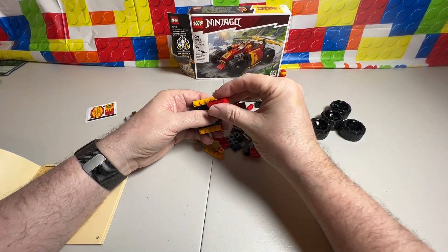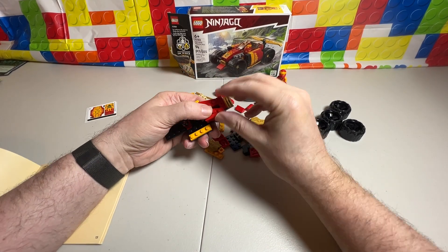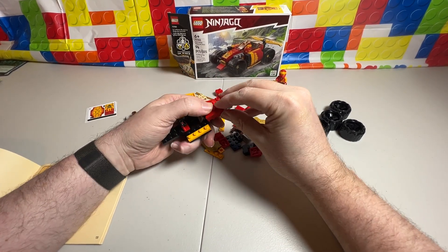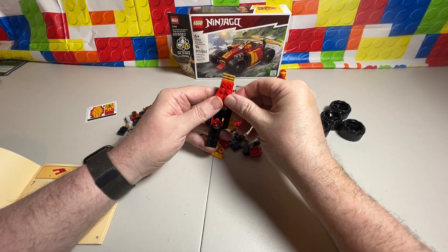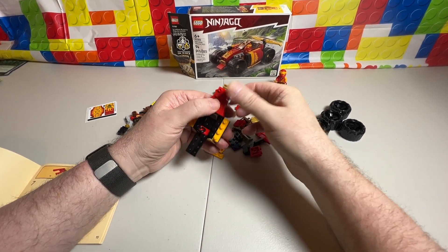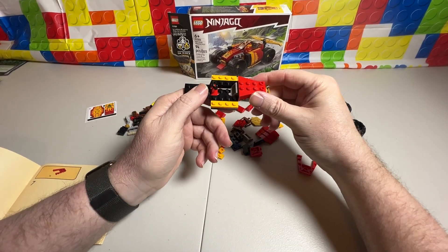Now we're getting some stuff done. We've got two of these, one on each side. That is it for six — well, it's not it for me, because this is where technical difficulties of just not being able to click a brick come in. There we go.